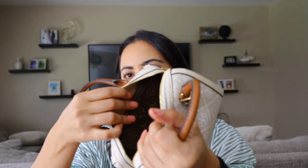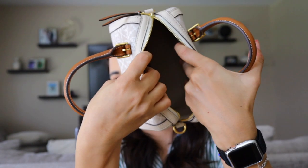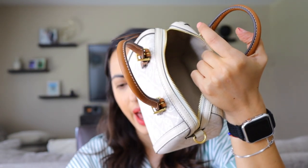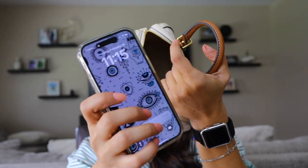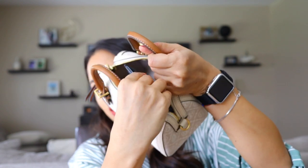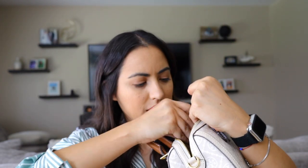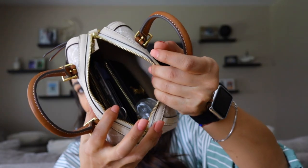The mini pochette, however, fits in there effortlessly. And as you can see, there's still a lot of space available. I also grabbed my phone, a card holder, my key pouch, my lip gloss, and my hand sanitizer. And you can still see this whole side over here still has space for more.